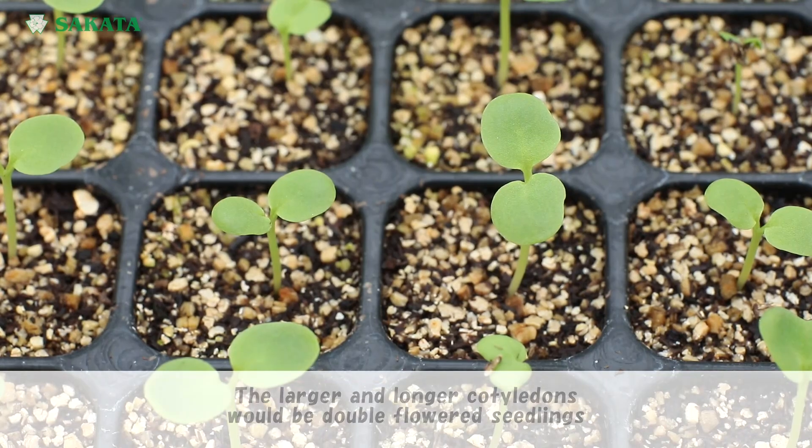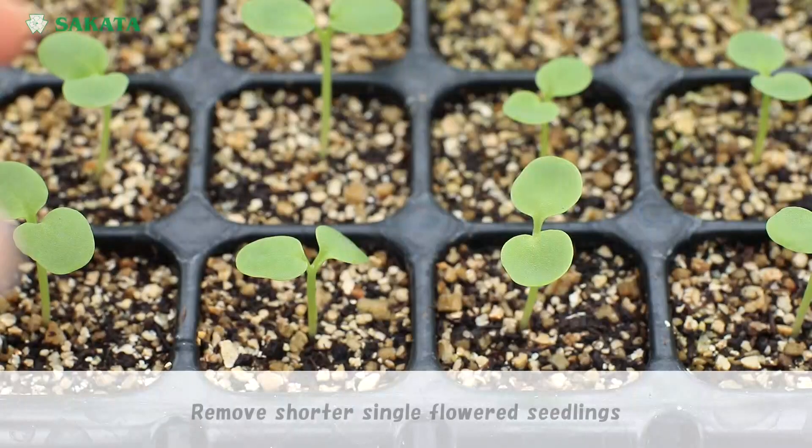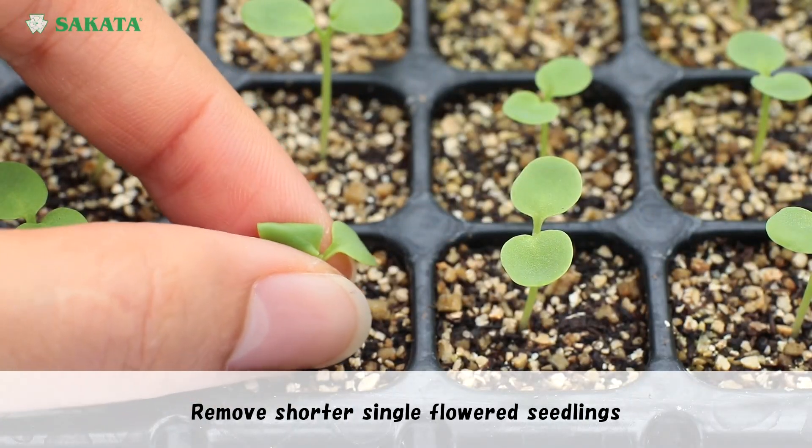Sowing flower seedlings. Single flower seedlings will be shorter. Remove shorter single flower seedlings.